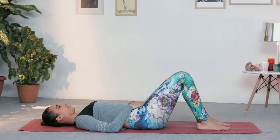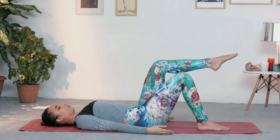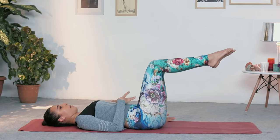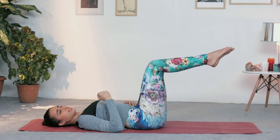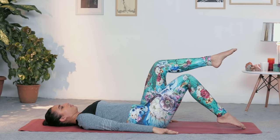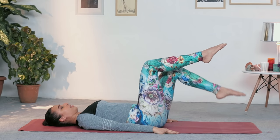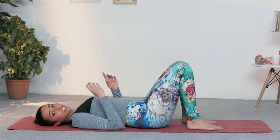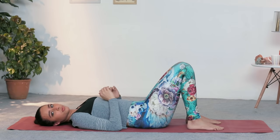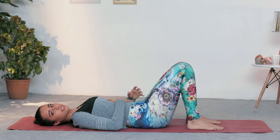Let's start with the toe taps — the first exercise. Place your hands down by the side, take one leg up into the table top position, and then the other leg up into table top. Maintain this, keep your core nice and tight and engaged. All I want you to do is exhale, tap your toe to the floor, inhale back up. You can do about 10 repetitions to start with if core exercise is new to you, otherwise you can go up to 30 repetitions. It's a great one to warm up and stabilize the body and the core.